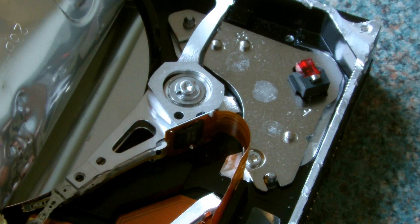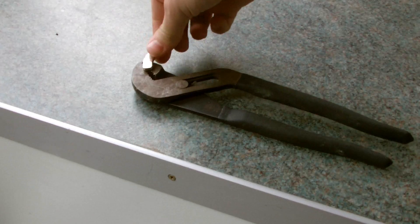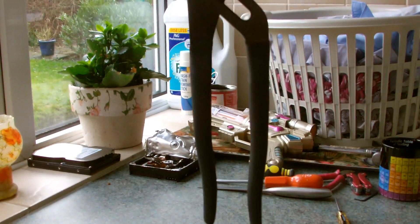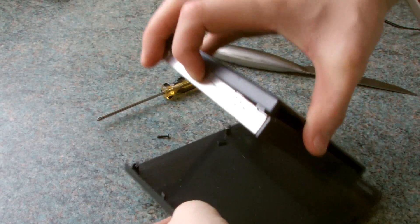There we go. So there we have two powerful neodymium magnets. As you can see, they are pretty strong. Also, while we're talking about computers, let's take a look inside this old CD drive and see what we can find.